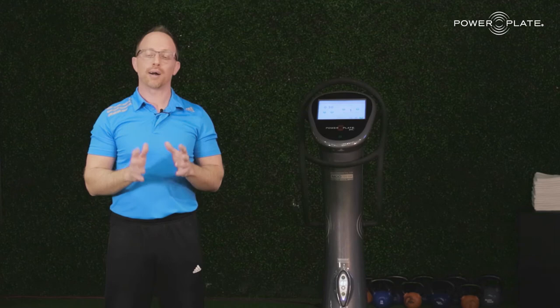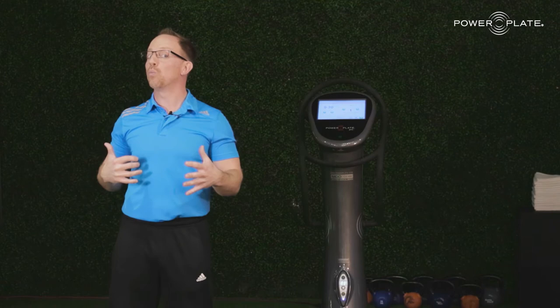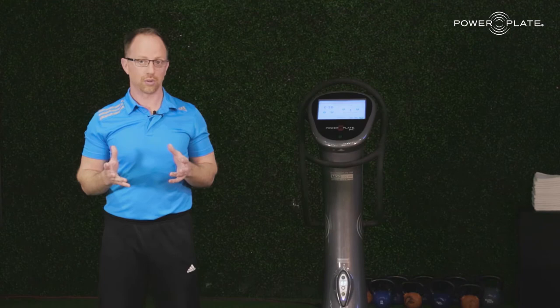It stimulates and enhances brain and nerve function. It stimulates proprioceptive function — meaning skin, joint, bone, and muscle receptors — they tell us how to move, when to move, and what to do. It stimulates our musculoskeletal system: our bones, muscles, and joints — that's the bread and butter of what we do as coaches. And finally, some unbelievable results in the circulatory systems. What I've just told you is it actually improves your cardiovascular respiratory function.